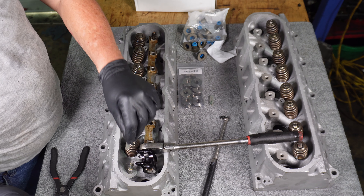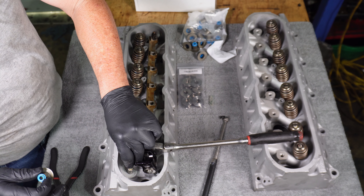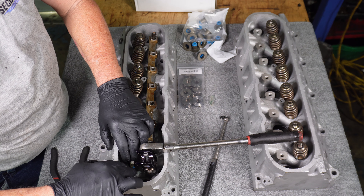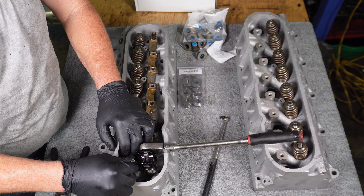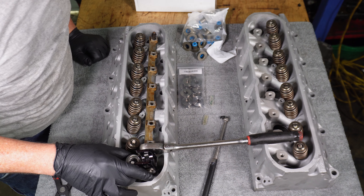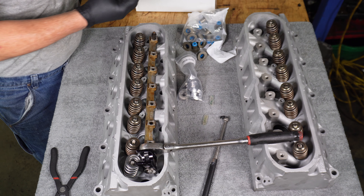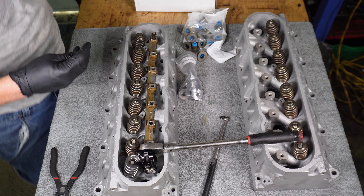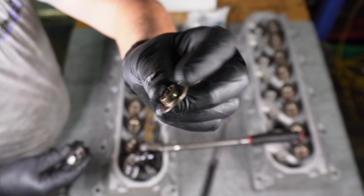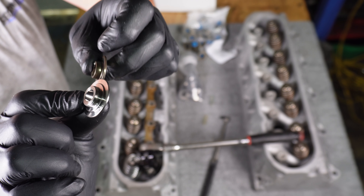We do not ever just put the seal on by itself — we'll cut the seal going over the lip of the valve stem, so we put the sleeve on first. The valve seal goes over the sleeve, then we pull the sleeve up, and now the double spring can go on. The retainers are different for the exact same reason. This is the beehive retainer — just one little seat. And these are the titanium retainers — they've got two seats for the inner spring and for the outer spring.